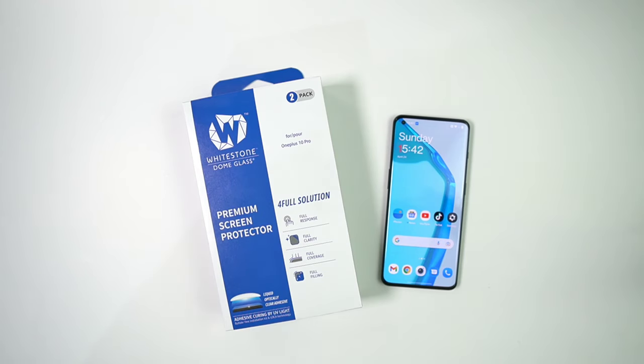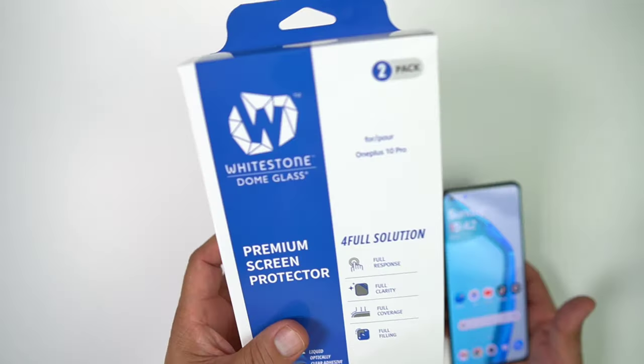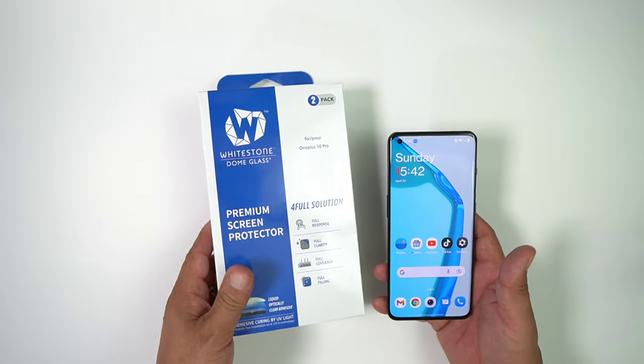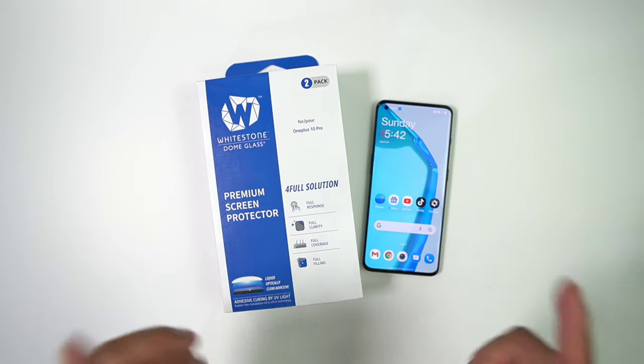What's up party people, Android Stud here, and I have a screen protector for the OnePlus 10 Pro 5G. It is from a company called Whitestone Dome Glass, and this is one of the best for these curved-style displays. We're going to get into it next.